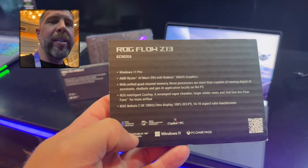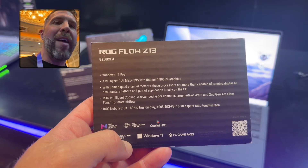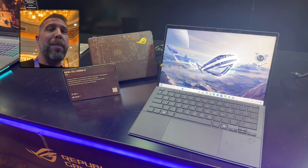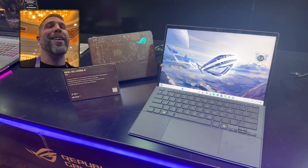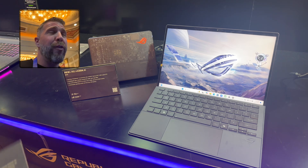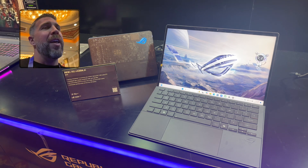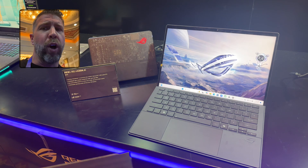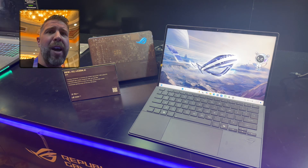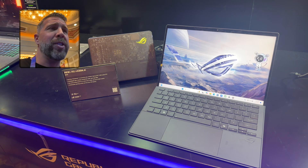We've got the Ryzen AI Max 395 — that means we have a 16-core, 32-thread CPU in a tablet. I told ASUS they missed out on an opportunity because they could have put this processor in the Zephyrus G14; I feel like that might have sold really well. This tablet starts at around $2,000, and at that price point with a G14 you could probably get an RTX 5070, so it depends on how cheap they could have made it.